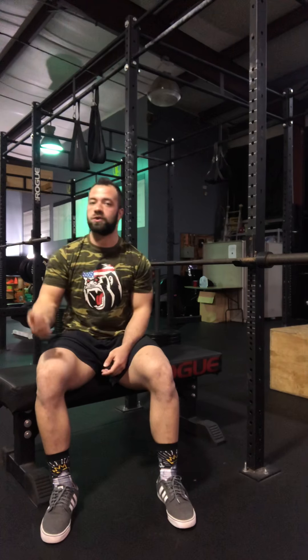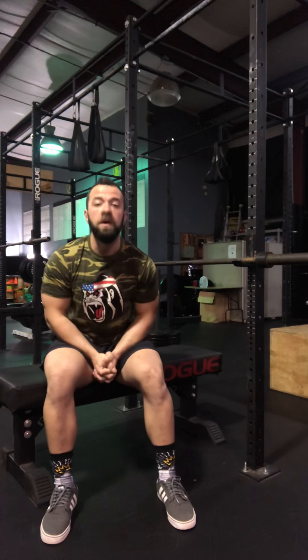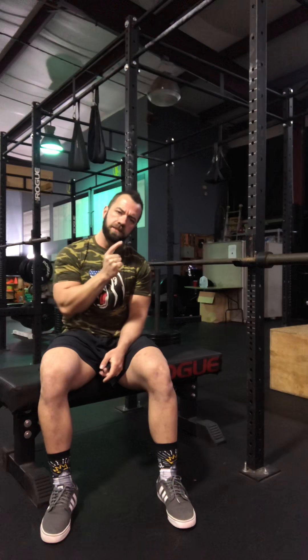Hey guys, welcome to today's edition of Power Building 101 with yours truly, Coach Chad, straight out of Tri-Fit Barbell in Malden, South Carolina. Today's gonna be a great episode because we're gonna talk about your setup when it comes to the bench press.